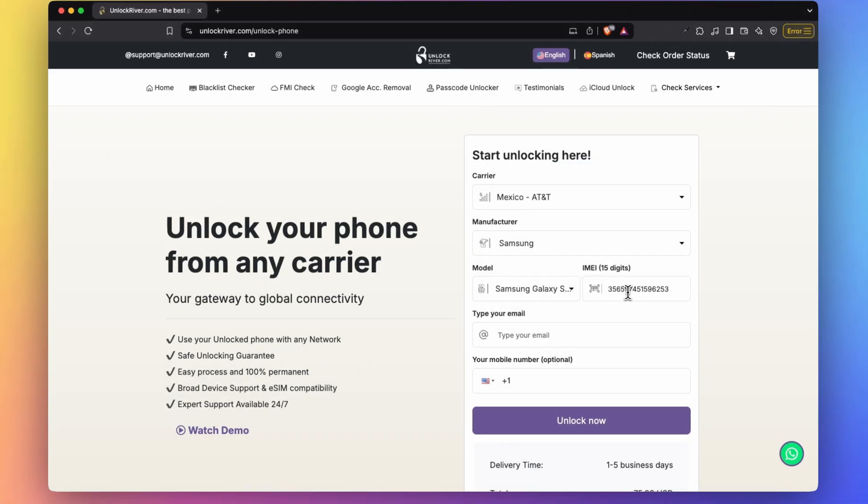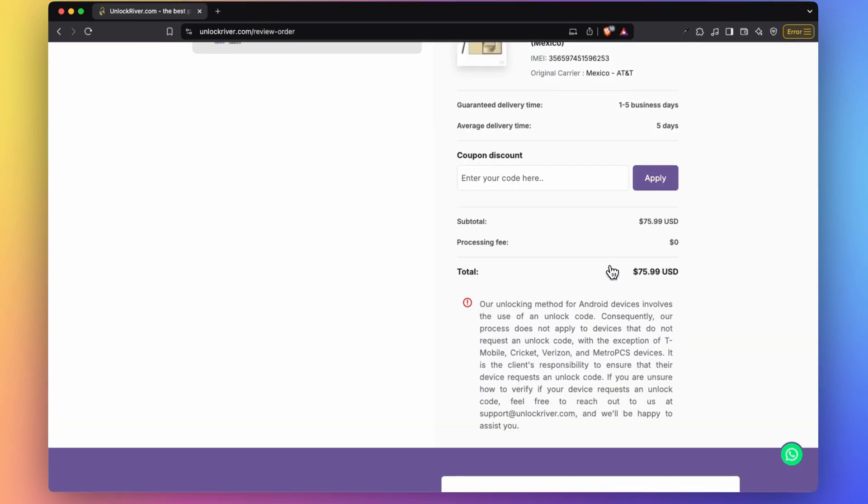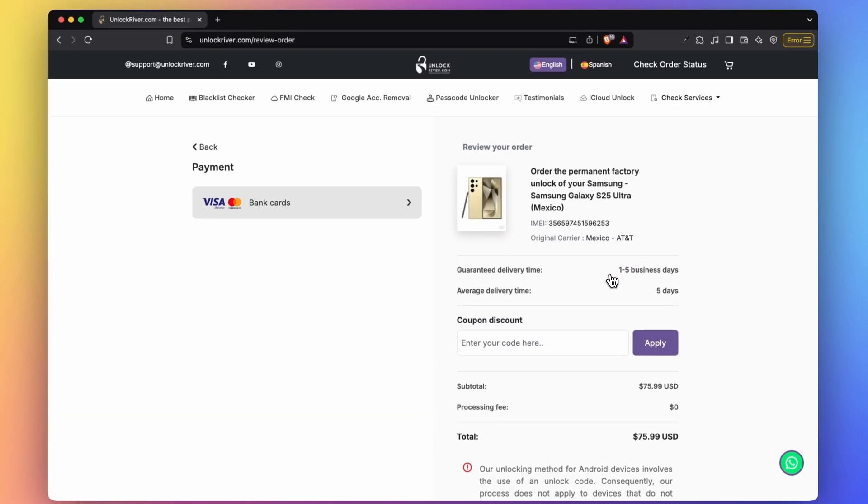Next, insert the IMEI number — that's the number that we got a few seconds ago. Be sure to enter the email correctly as you will receive the unlock code confirmation here. If you scroll down, you will see the price and the processing time, which will always vary. Let's click unlock now. On the following screen, you will get to see a summary of your order.